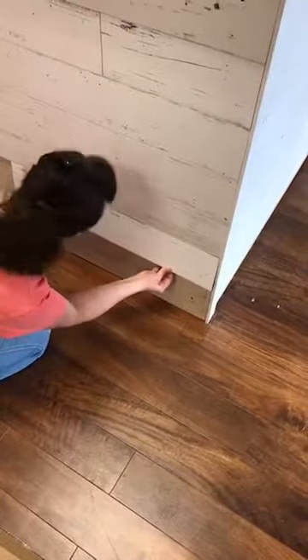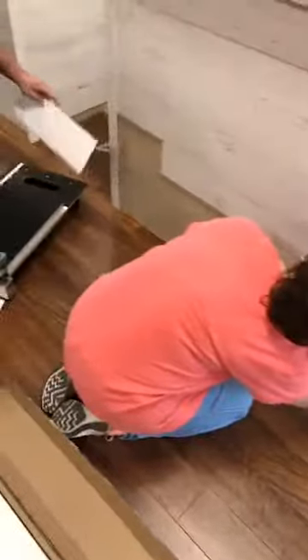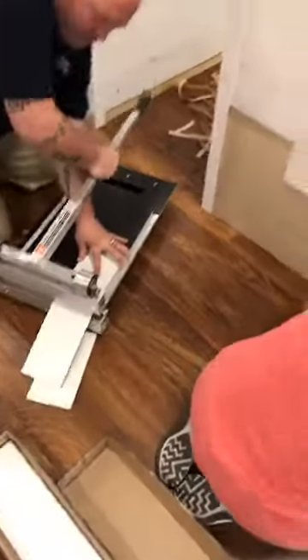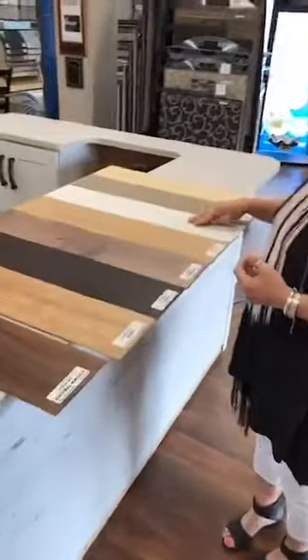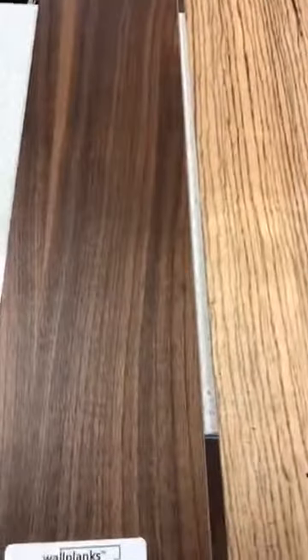This one is designed to look a lot like shiplap with a real rustic styling to it — maybe a little shabby chic — but it also comes in a variety of colors and options as far as styles that you can choose from. You've got everything from a natural walnut to a white picket fence to also one called a zebra look. So it's a great look, great options, and it will transform a room.